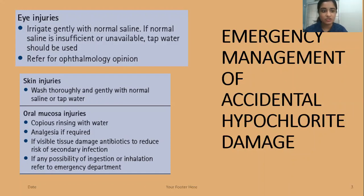For skin injuries, wash thoroughly and gently with normal saline or tap water. If there are oral mucosa injuries, which is very likely during dental treatment, go for copious rinsing with water and analgesia if required. If there is visible tissue damage, prescribe antibiotics to reduce the risk of secondary bacterial infection. If there is any possibility of ingestion or inhalation, refer the patient to the emergency department.